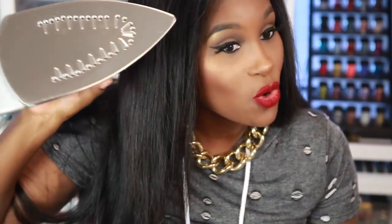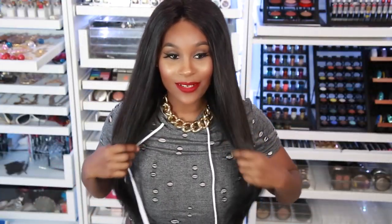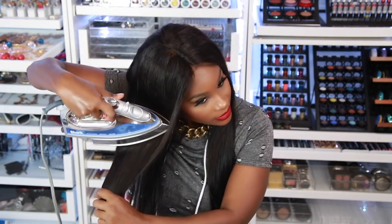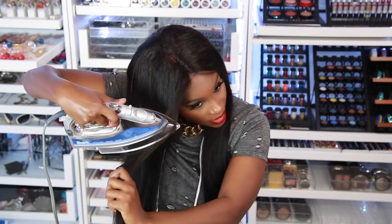You get more coverage with this full iron compared to a flat iron, which has just a little bit of space. My hair is nice and flat ironed now, looking really silky. You can even do a little bit without the towel if you're gonna have a wave.